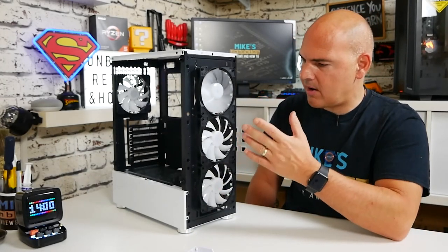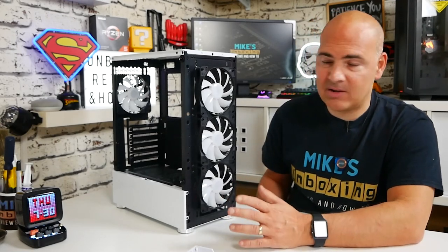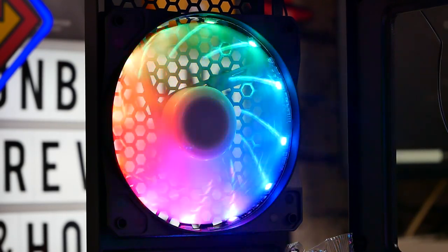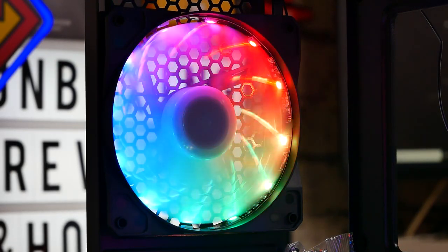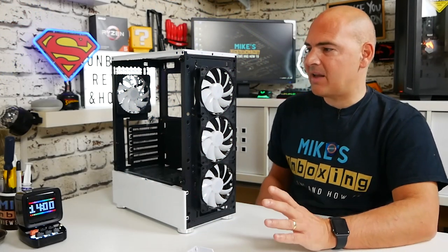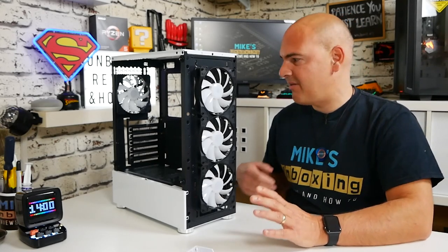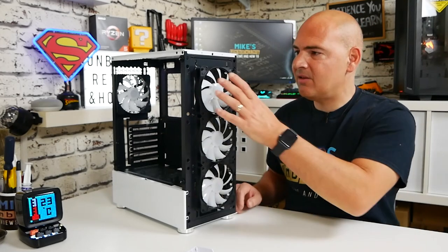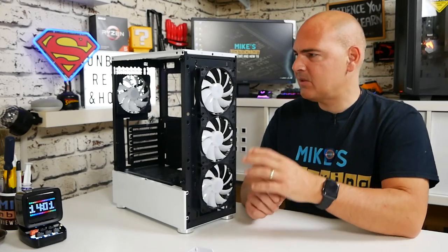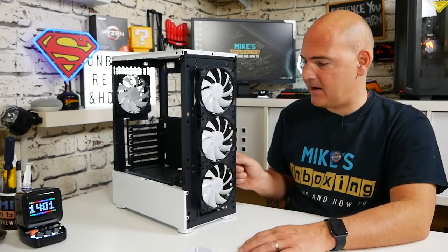The fans are 12V Molex-powered HZX model fans from First Player Gaming, available separately if needed. There is an RGB strip running all the way around the outside with the LEDs exposed. Essentially you're getting a very cheap case with the fans included almost free of charge — though most people in their right minds would probably replace these fans given the noise. The fans are mounted on the front panel; getting them behind the panel is tricky due to the tight cable management channel, though it is possible with care.